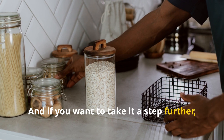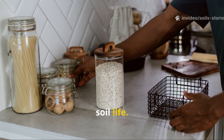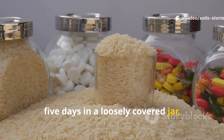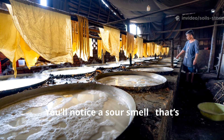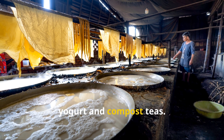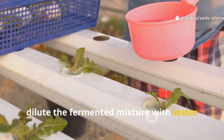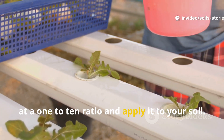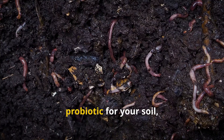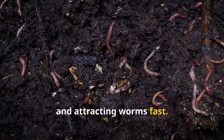And if you want to take it a step further, try rice fermentation for supercharged soil life. Just let the rice water sit for three to five days in a loosely covered jar. You'll notice a sour smell — that's lactic acid bacteria, the same beneficial microbes used in yogurt and compost teas. Once ready, dilute the fermented mixture with water at a one-to-ten ratio and apply it to your soil. This fermented rice water acts like a probiotic for your soil, waking up dormant microbial communities and attracting worms fast.